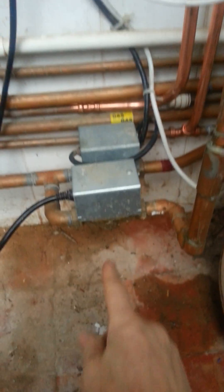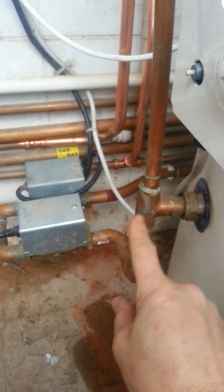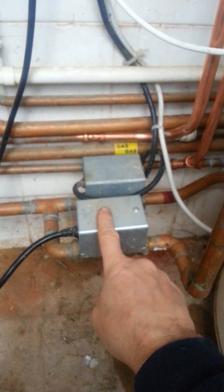Weather compensation unfortunately doesn't work at the moment so I've had to remove it. But if you have it on weather comp, the central heating output can't be used to heat the hot water because you're getting a low temperature output.